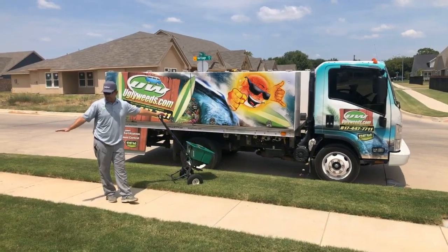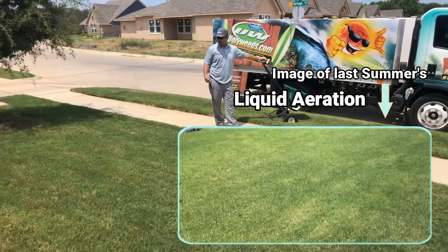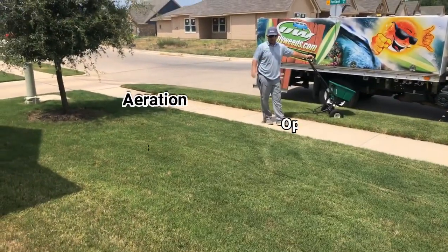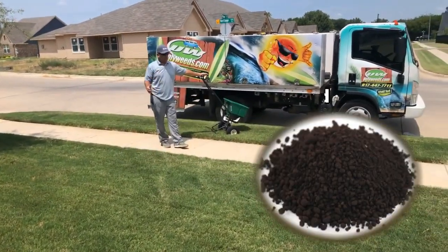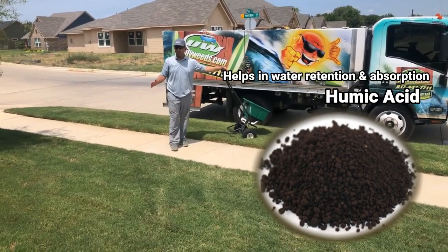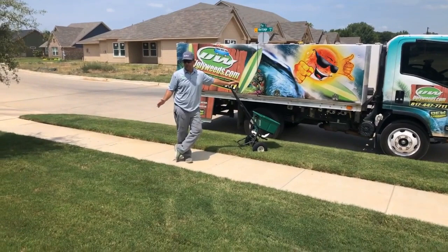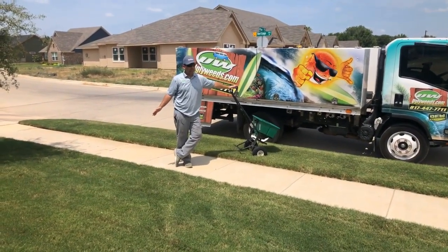The lawn is still looking pretty good, and that's because the liquid aeration gets down into the soil and opens up pathways so water and nutrients can get further down. The humic acid in the application also helps to retain water, absorb more water, and makes the nutrients already in the soil more available to the plant.